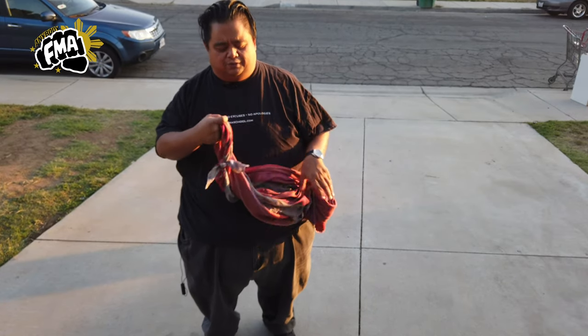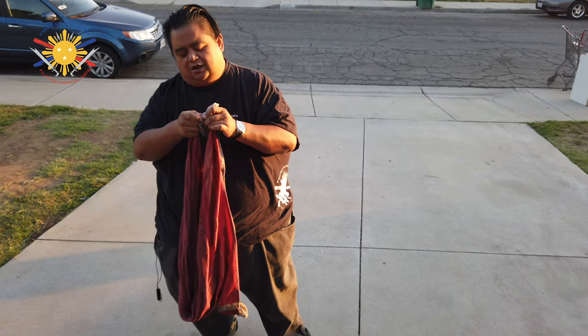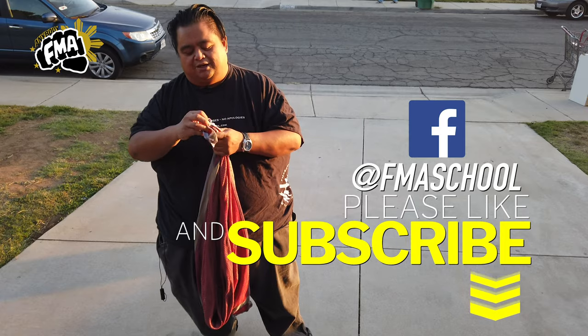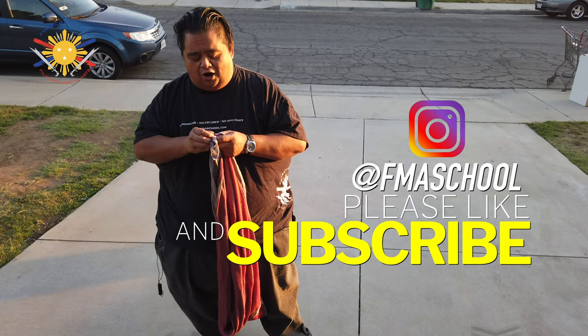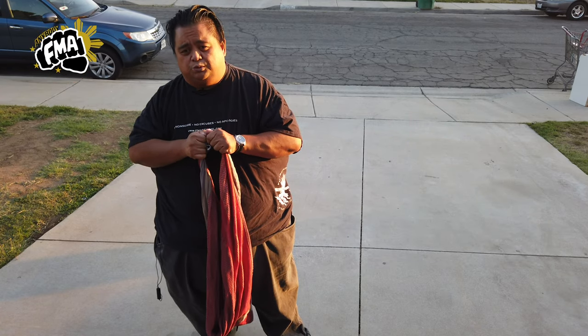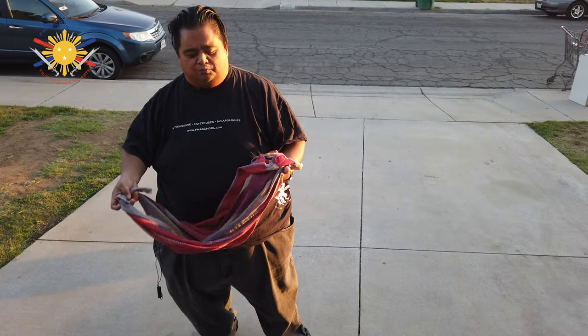As a Filipino martial artist, this has some weapons applications as well. One of the things I always preset is I always tie a knot on my Shema. The tighter it is, the more dense it becomes. A little tip: if you really want to harden this some more, make sure you tie it multiple times and pour a little bit of water on it, then squeeze the water out — that's going to tighten it even further.